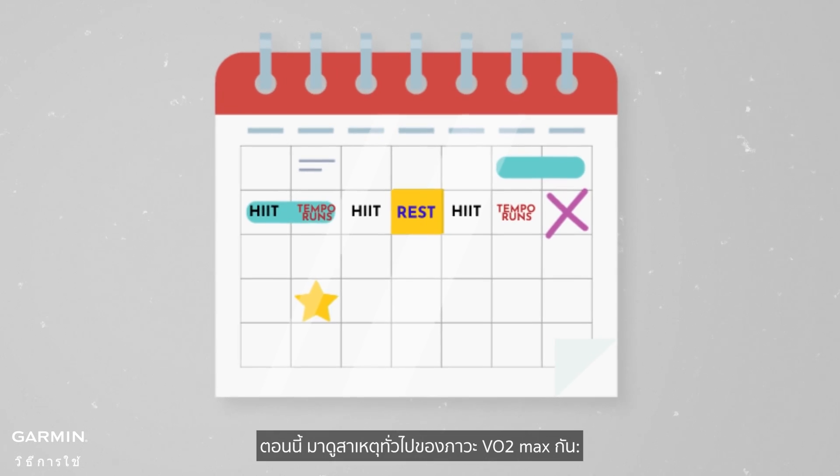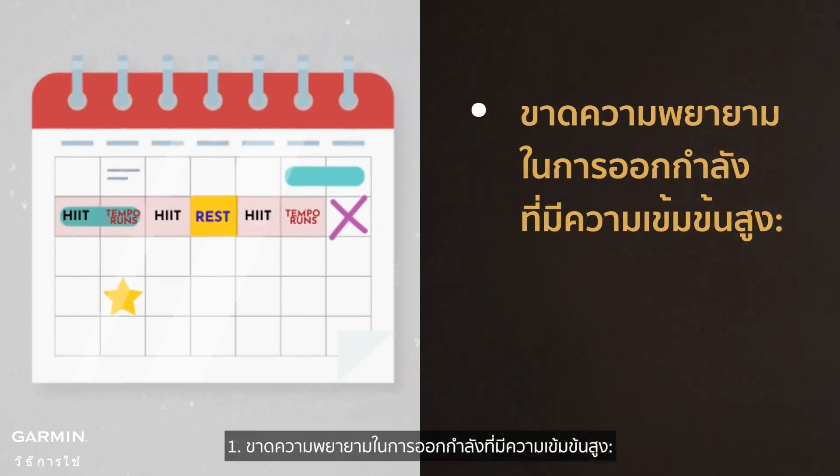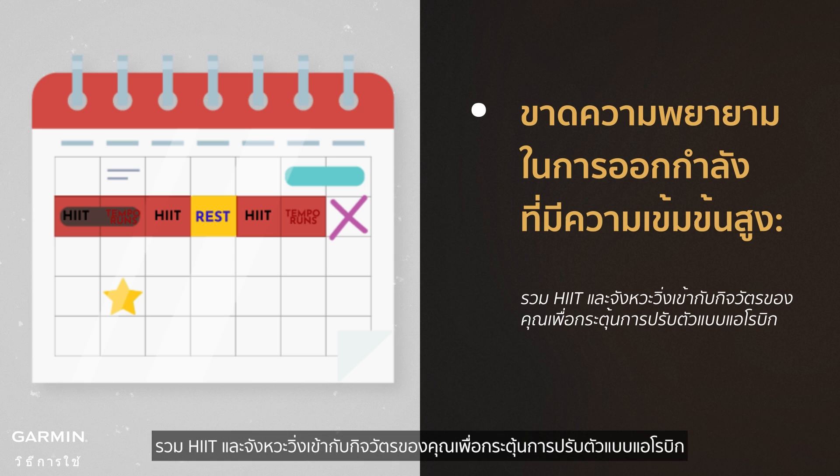Now, let's address common reasons for a VO2max plateau. 1. Lack of high-intensity efforts: integrate HIIT and tempo runs into your routine to stimulate aerobic adaptation.